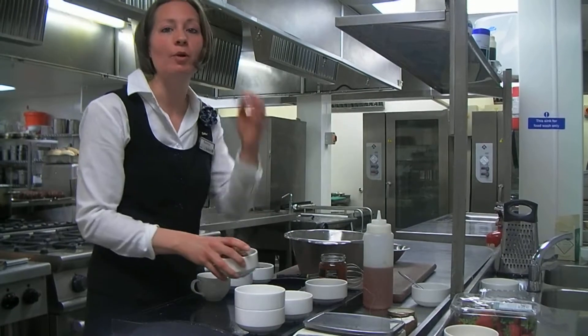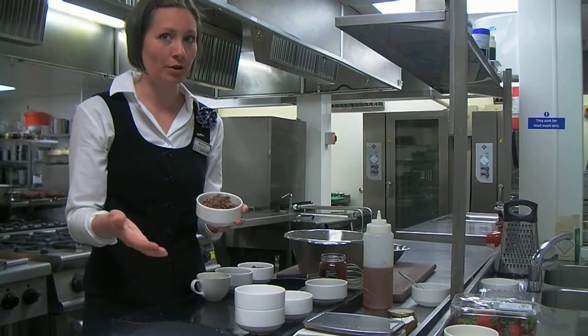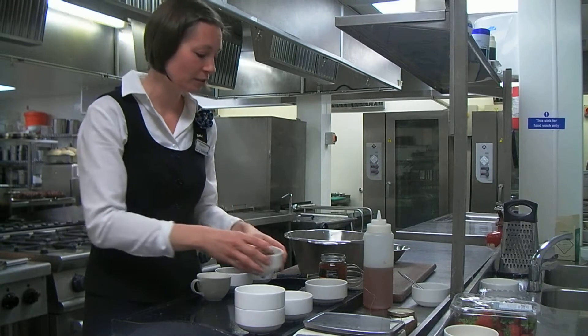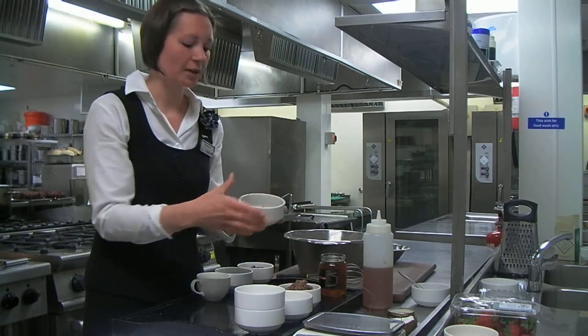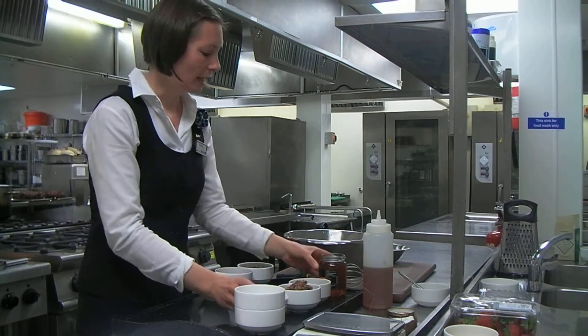We did some of the preparation already. This is for example the pecans, put the cake together, blended. We have the cocoa powder, shredded coconut and honey.